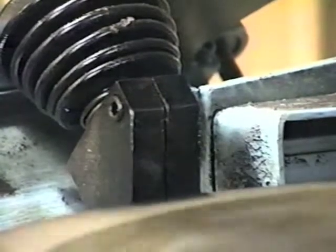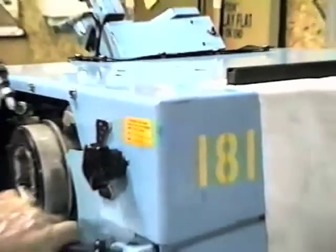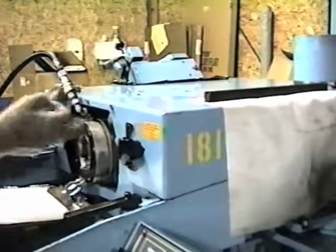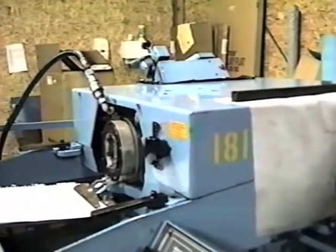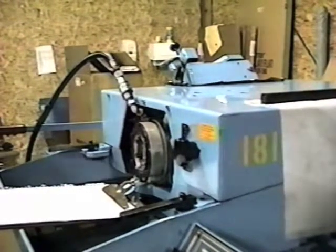Then I'm going to remove my prop, close my cover, lock it down, and unlock my workhead. And that'll do it.